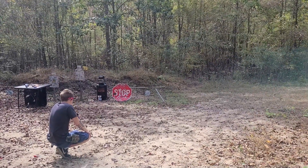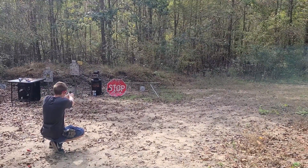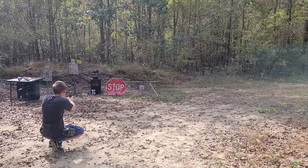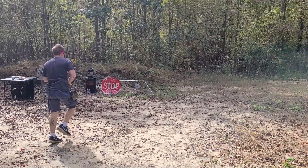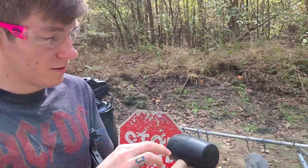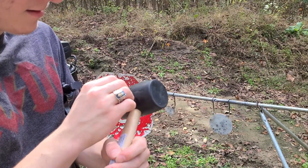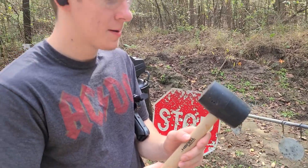I think it's gonna be pretty difficult to see if I actually hit it. I'm sure I hit it at least once — let's go check it out. That was a hollow point we were using. It looks like we have two entrance wounds there, and possibly one there, or maybe that's an exit. Anyway, we're gonna go ahead and step it up to a different caliber.